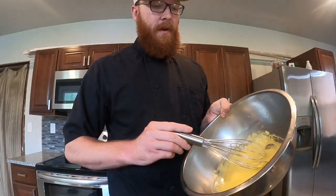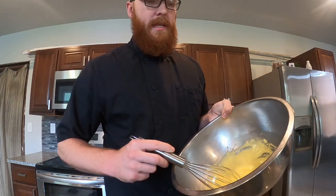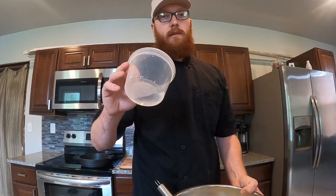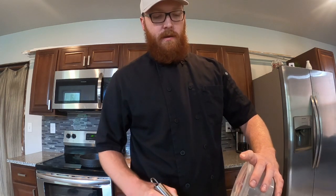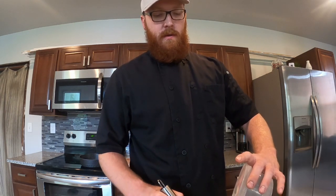If you get to this point and you feel like your hollandaise is a little thicker than you'd like it to be, there is one last thing you can do. Take cold water — just the smallest little bit — and the same way you poured in the butter, you're just going to slowly add it in and whisk it in there. A couple drops at a time, whisk it all together, make sure it doesn't break.